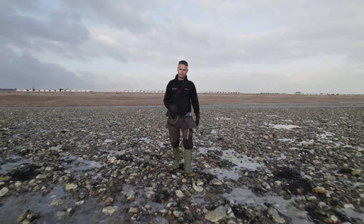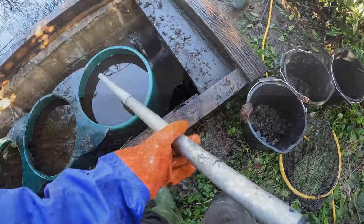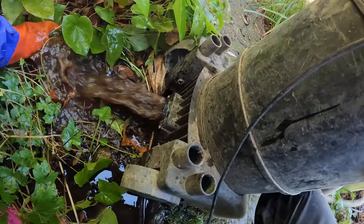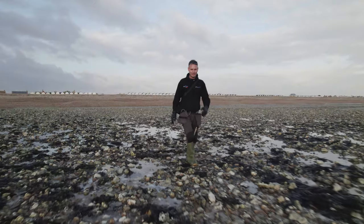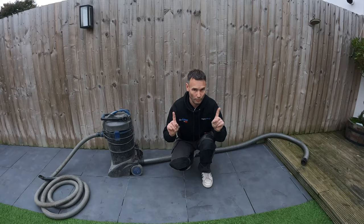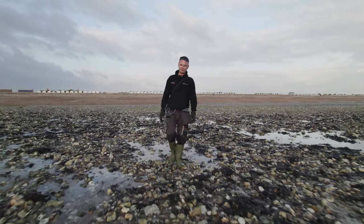I'm going to tell you which one we use day in and day out. We've been using it for over ten years. We'll show you why it's the best, and if you watch to the end I'm going to give you a demonstration showing where lots of people go wrong using this particular model.